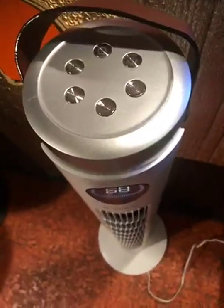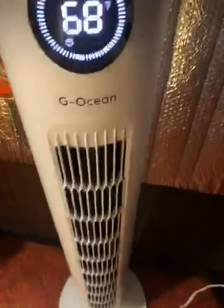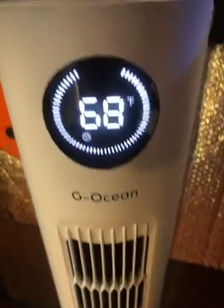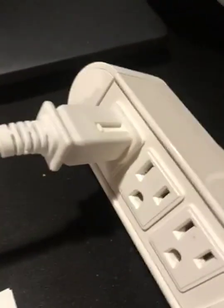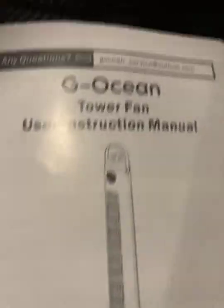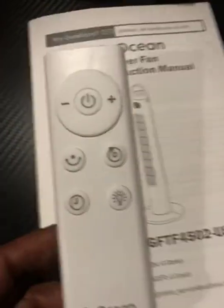I got the G-Ocean Tower Fan, 46-inch oscillating tower fan. Here's the base of it, the cord — I have it plugged in. It comes complete with a user manual, instructions on how to use it, and comes with a remote.